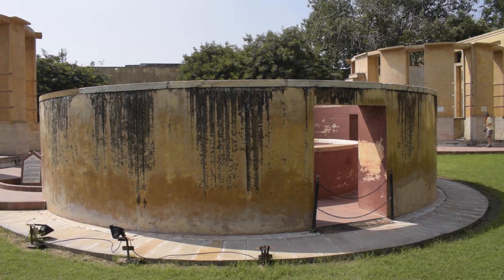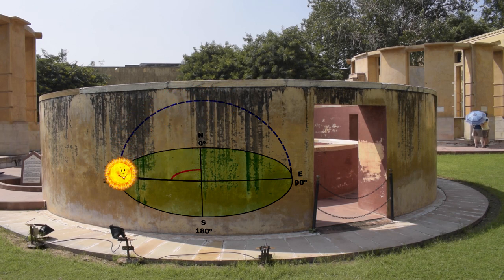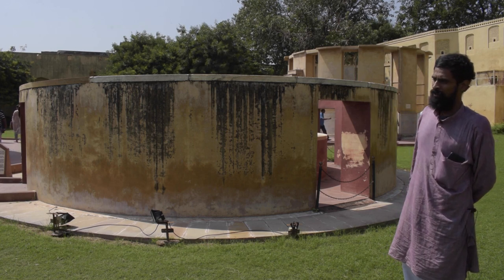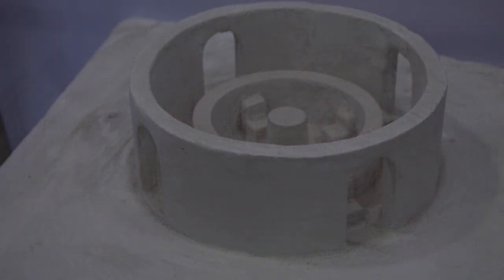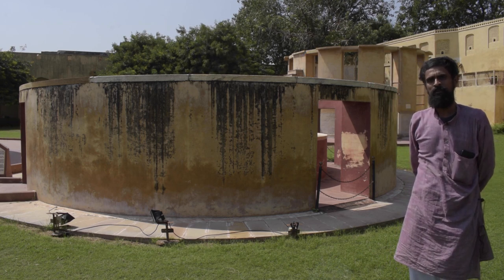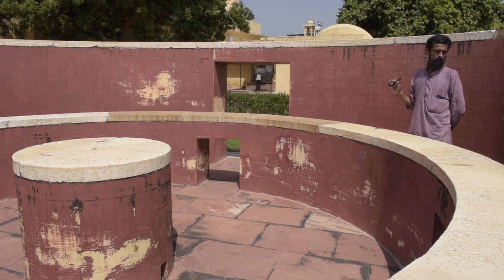So how does this instrument work? As we discussed earlier in the case of Ram Yantra, azimuth is used for measuring the degree of rotation the Earth has completed since the solar noon. As the Sun approaches the meridian, we can notice that although this particular instrument is not operational right now, if we use our imagination, the shadow cast on the inner cylindrical walls would shift and finally correspond to the zeroth marking, marking the completion of a 360-degree rotation of the Earth. So let's go inside this Yantra for a closer look at the readings and calibration.